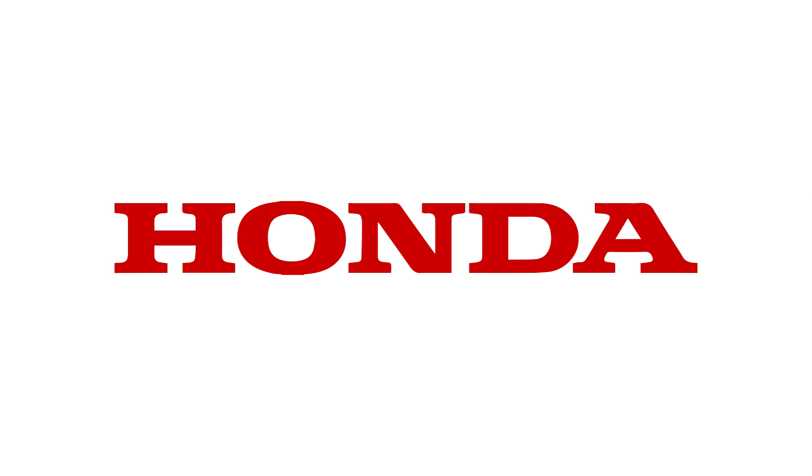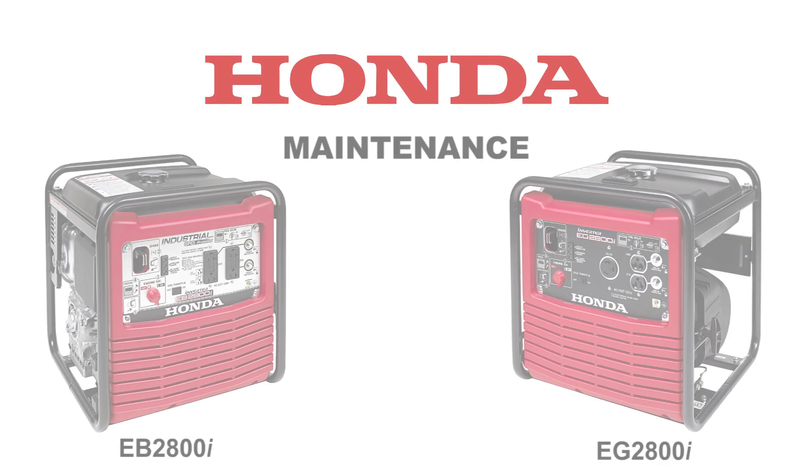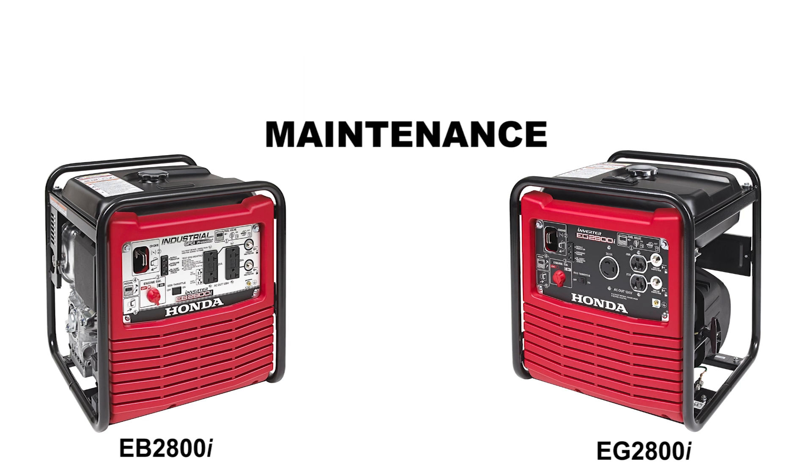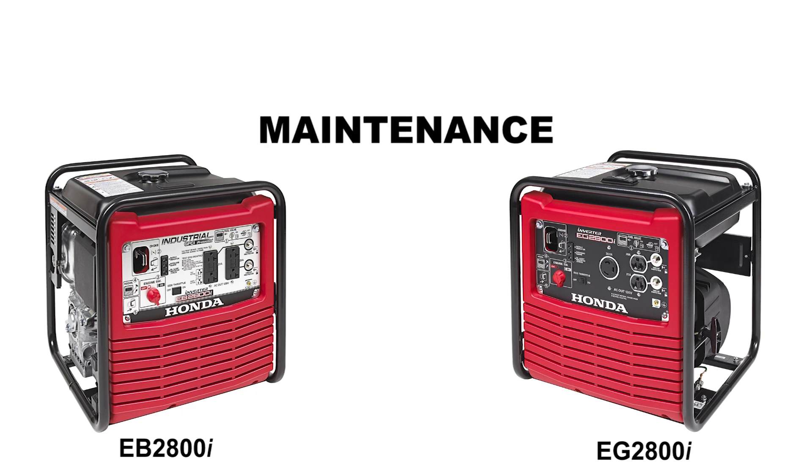Welcome to the Honda Power Equipment video on EB and EG2800i Honda Generator Maintenance. In this video, we'll show you how to perform four basic maintenance items on your generator.